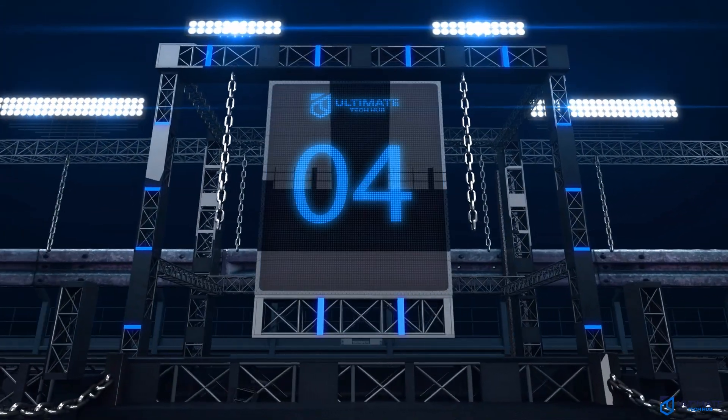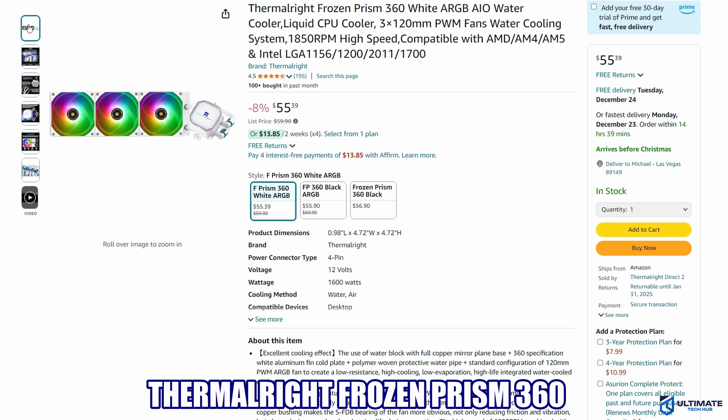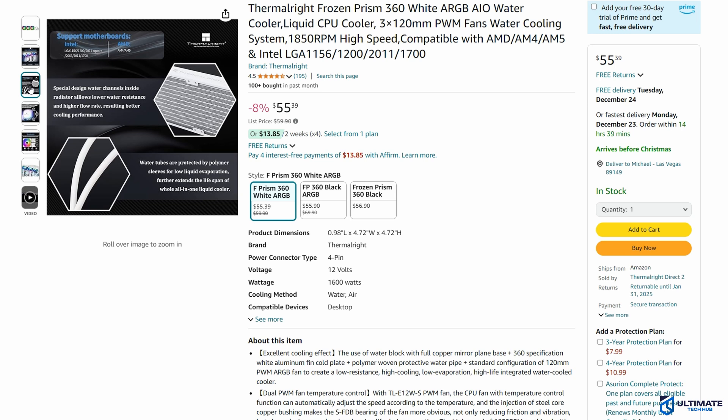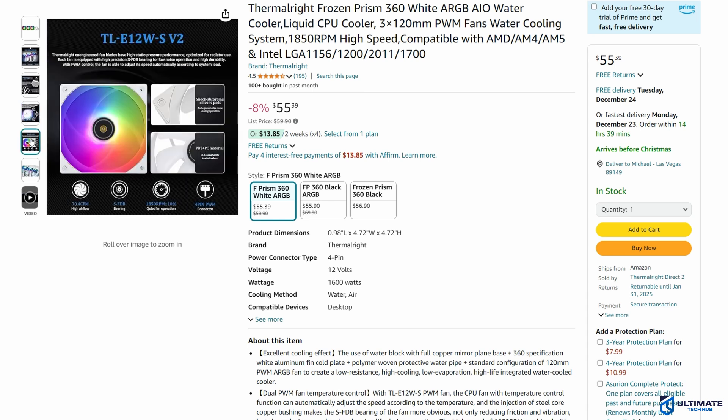All-in-one CPU cooler number 4 is the ThermoRite Frozen Prism 360. This is our top 3-fan water cooler that includes ARGB and max speeds of 1850 RPM. The Frozen Prism 360 is currently priced at $55, and that's why it made number 4 on this list. This CPU cooler is compatible with the LGA 1156, 1200, 2011, and 1700, and is also compatible with AMD AM4 and AM5 processors.